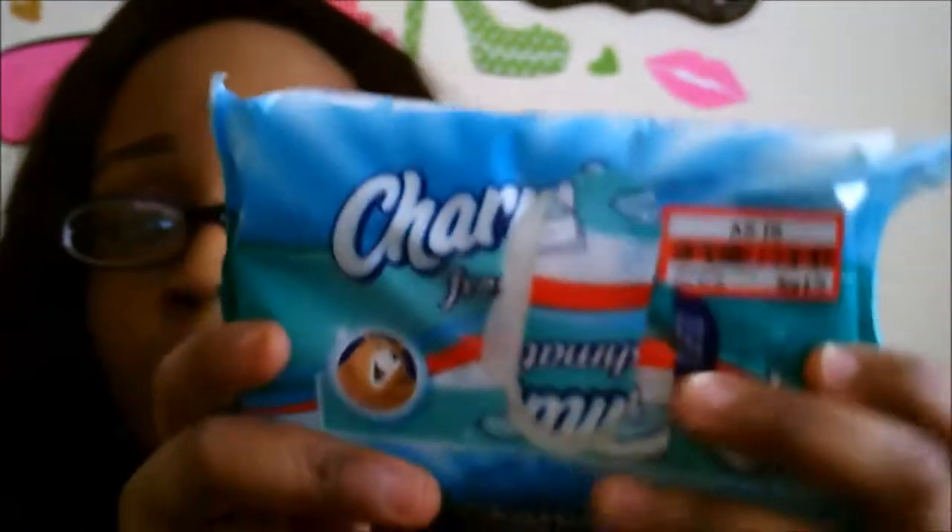I also found these Charmin Fresh Mates wipes. I actually already used one already. It was originally $2.99, and then they clearanced it out to $0.76. And then I had a coupon for $0.25 off. When I scanned it to see if it would come up cheaper, it said 'item not found' or something. So when I went to the register it did not scan either, so she just put in $0.76. And then I had a coupon for $0.25 off any Charmin product, which this is Charmin. It's always nice to have flushable wipes around — I like to keep some in my purse or my backpack as well.